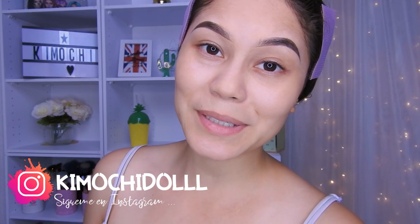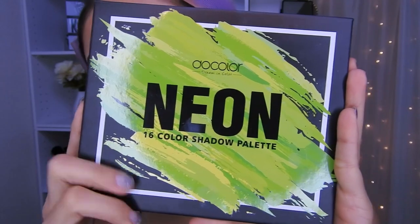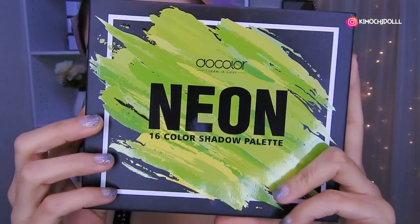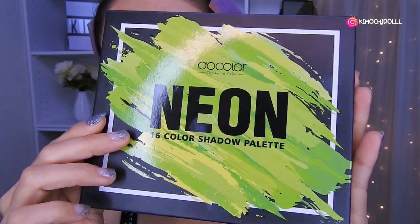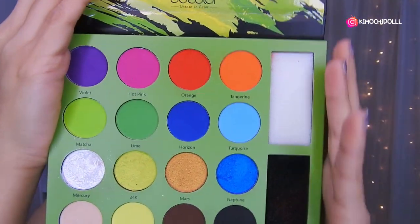Bueno, ya no les hablo más y empecemos con este tutorial. Hoy vamos a estar utilizando la paleta neón de DoColor. Tiene código de descuento: es Kimuchi para cualquier producto de DoColor, niñas, así que aprovechen el código.